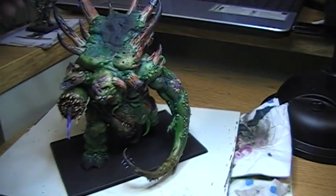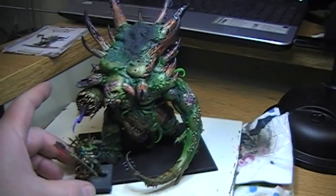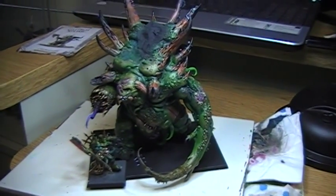This right here is Gut Rot, to give you an idea. He's on the 40mm base. I just did a video on him showing his painting off and stuff like that.